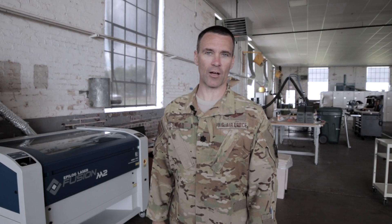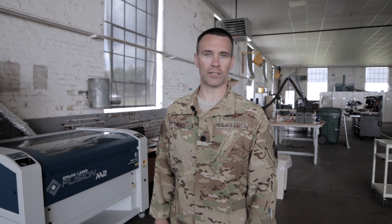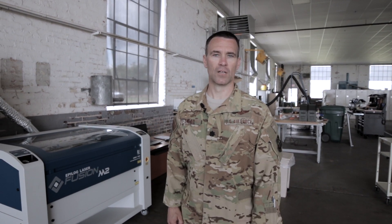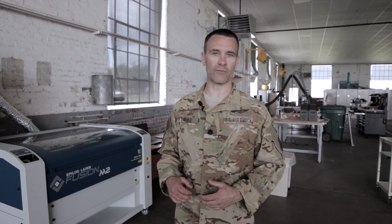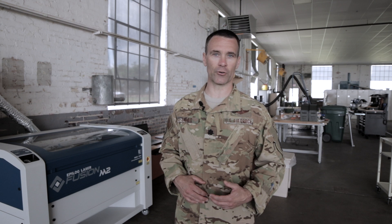Hi, I'm Doug Sneed. Today we're going to talk about how to run our Epilogue Fusion M2 Laser. This is a CO2 laser. It's 60 watts, and it's capable of engraving or cutting on various types of material like wood or acrylic, etc.